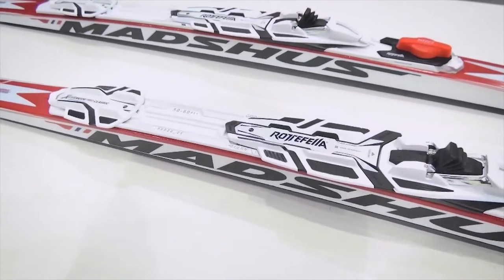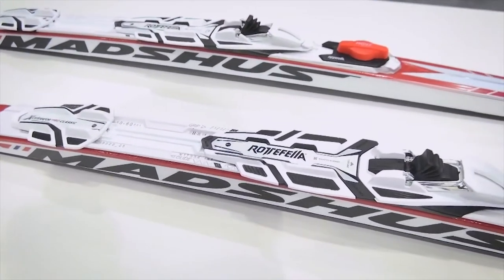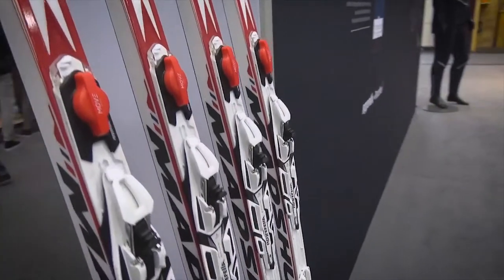That's pretty nice and I'm excited to try them out on the tracks — exciting new technology.